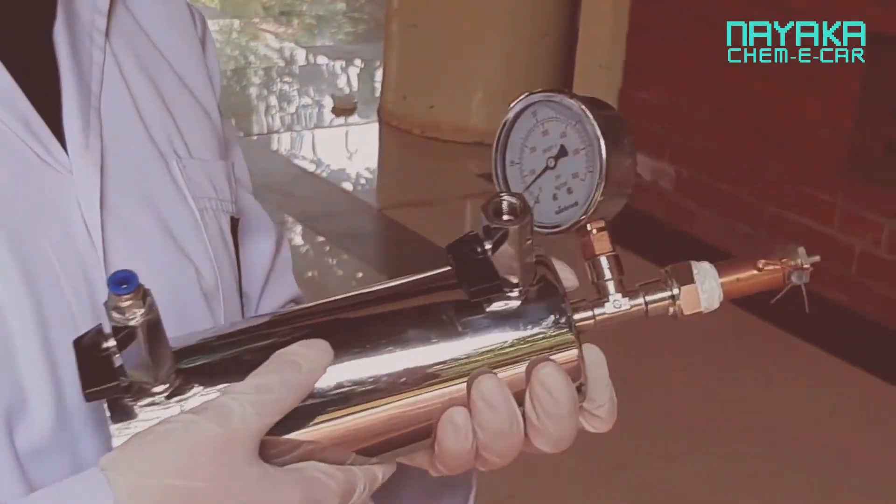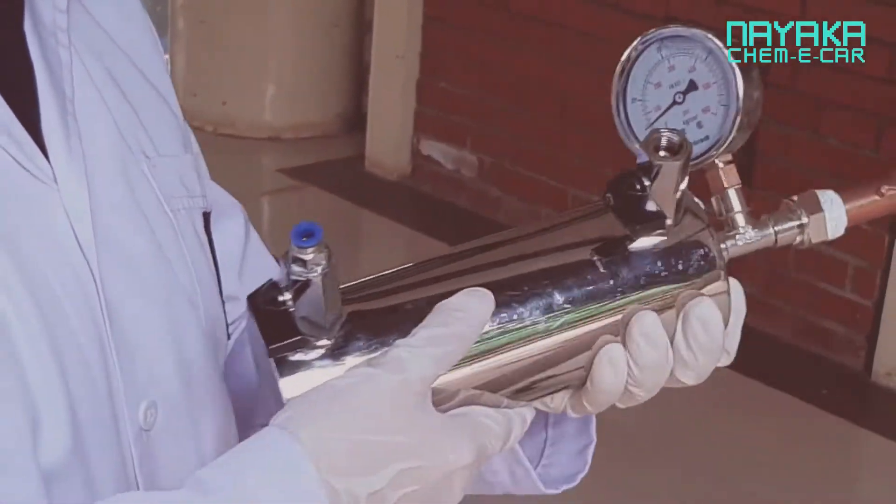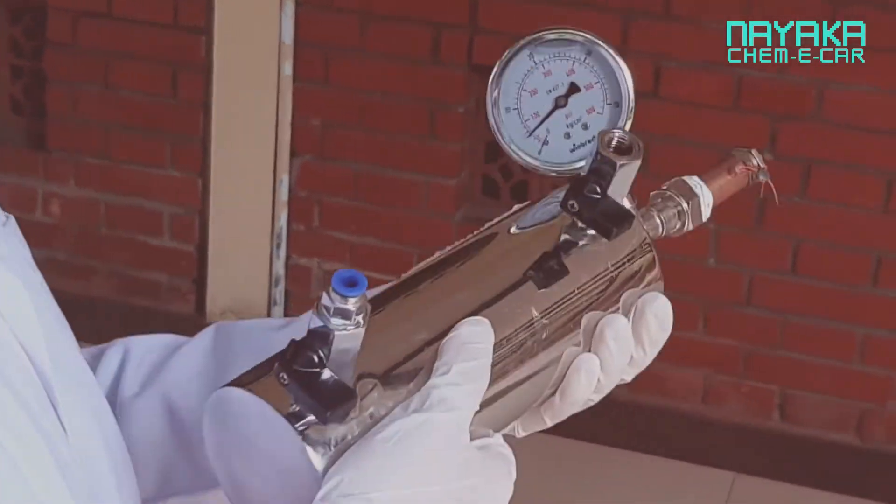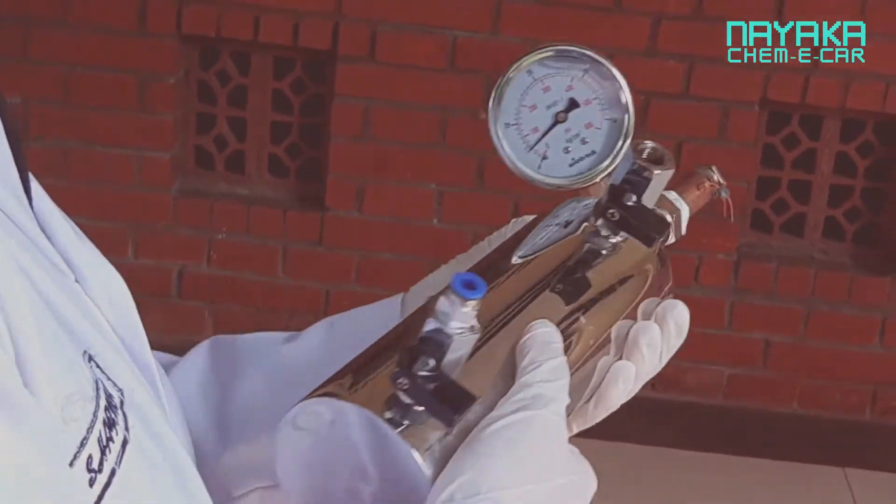This step is done to reduce the hydrogen peroxide concentration inside the vessel, so that when the catalyst is introduced, the reaction does not progress aggressively, which might cause bubbles to occur.